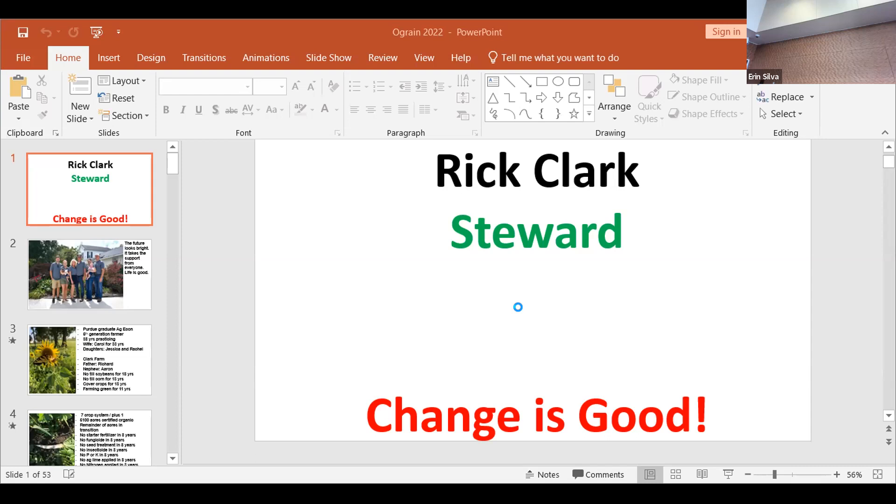The remainder of acres are in transition. No starter fertilizer, no fungicides, no seed treatments, no insecticide, no PRK, no ag lime, no nitrogen.